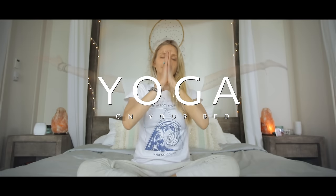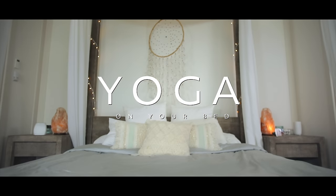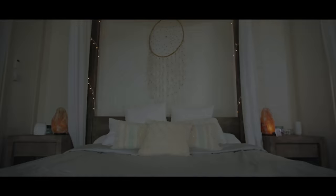Good morning friends, and welcome to your morning wake-up practice on your bed. Today's practice is going to be a super easy, gentle way for us to really get the body and mind ready to start the day in the most wonderful, positive way. You can literally do this practice on your bed, or if you want to roll out your mat and do it in your bedroom, that's great. So let's get started.